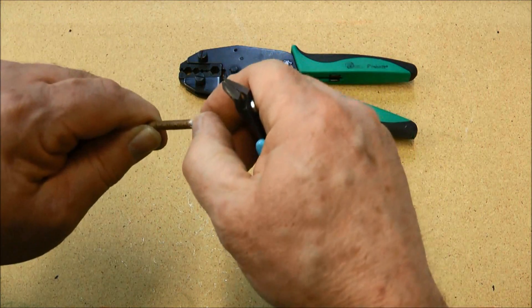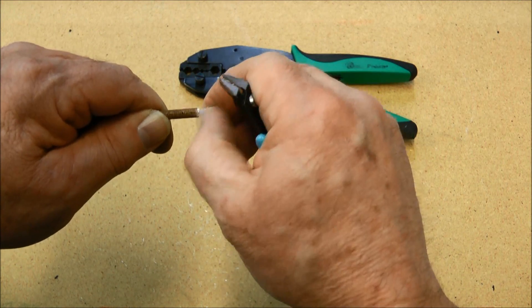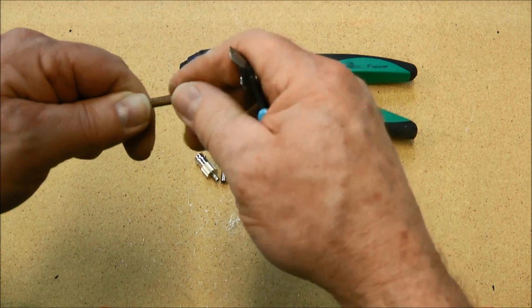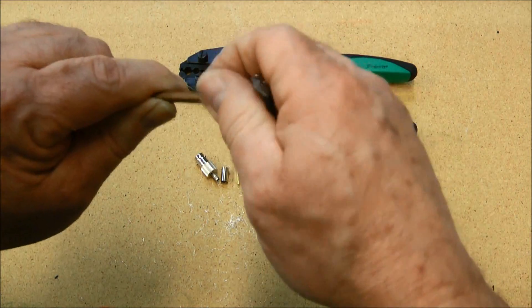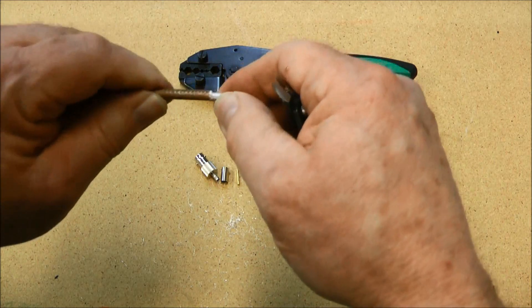Cut it clean and as flush as you can to the outer insulation, and try to get all those little strands of wire out of there, or they will cause you problems down the line.